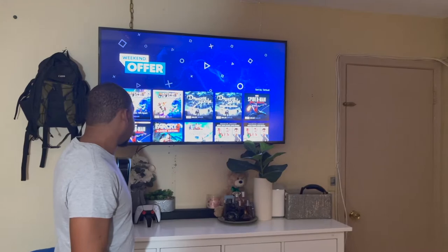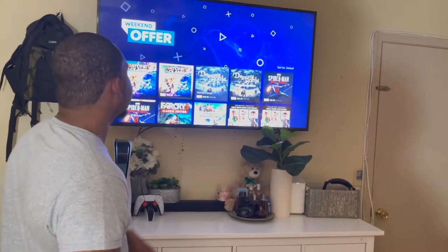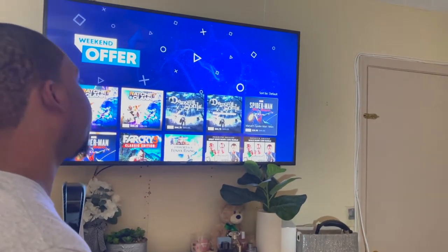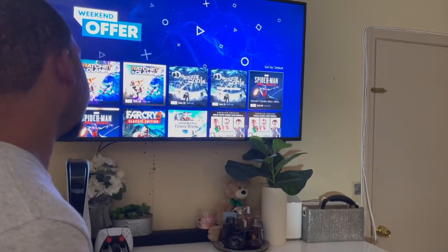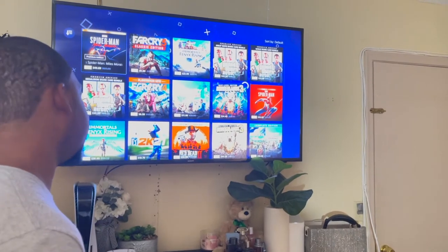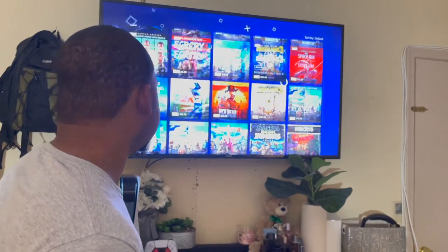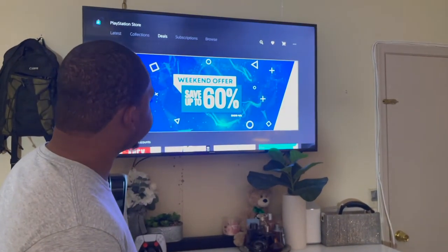Ratchet and Clank is still expensive — nine bucks off, that's nothing. But Spider-Man has $25 off, so it's $29. The Ultimate Edition is $69 on sale for $49. Most of these games are PS4 games upscaled to PS5, so it doesn't matter — you can purchase a PS4 game and it'll be upscaled to PS5.